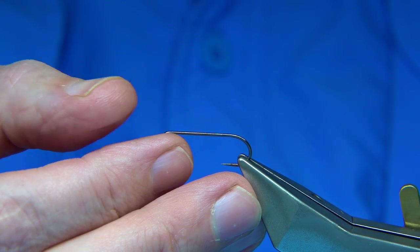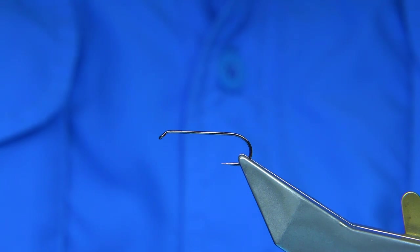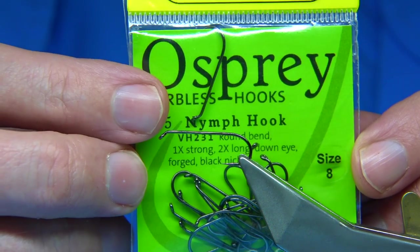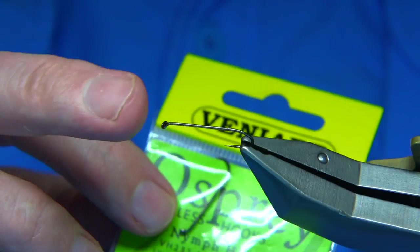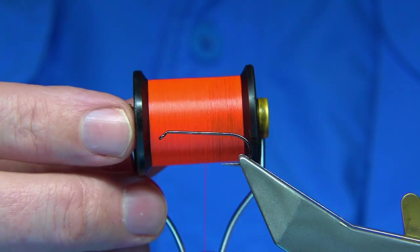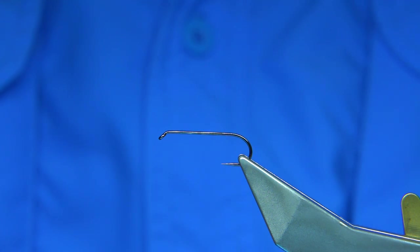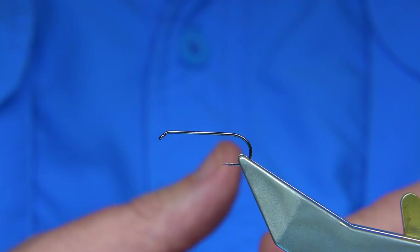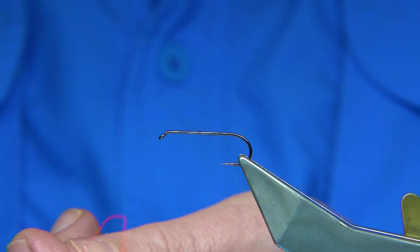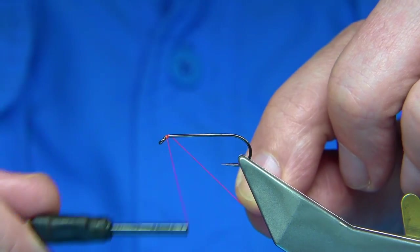I'm going to tie in a size 8 Pablos hook — this one here from Veniers. Size 8, it's actually a nymph hook, but it's a good strong hook, ideal for a few types of flies. The thread I'm going to be using is a fire orange uni — in this case I'm actually using a nato, so I'm going to wax the thread. You need the grip, especially at this point, and I'm going to be forming the wing and the bullet head.